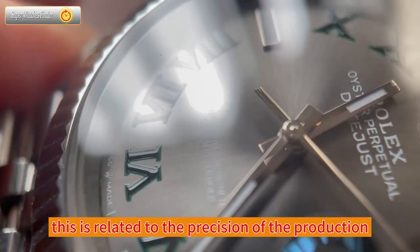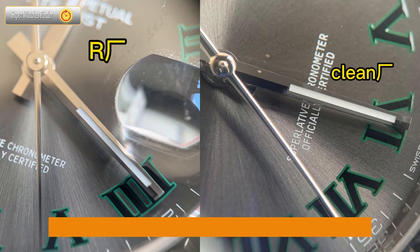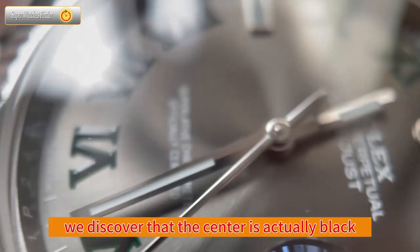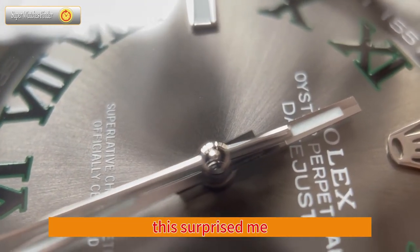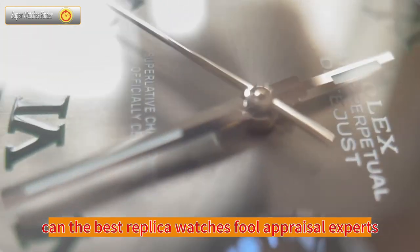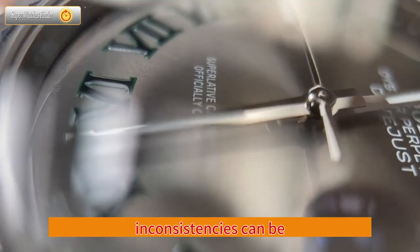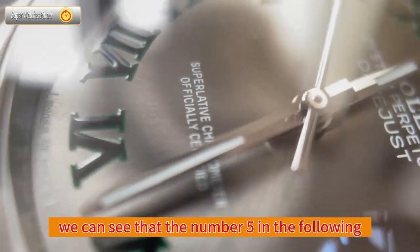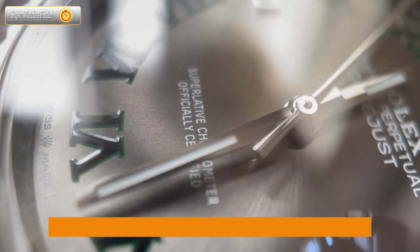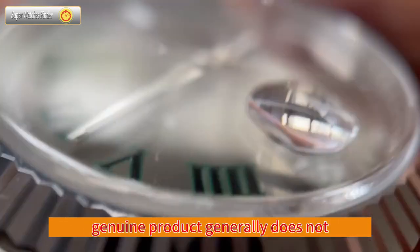The difference in dial texture is because the brushed lines on the replica cannot be as delicate, continuous, and straight — this is related to the precision of the production process and machines. Looking at the entire dial scale, this 3D embossed pattern initially appears green for the Roman numeral markers, but under a magnifying glass, the center is actually black. People often ask if the best replica watches can fool appraisal experts — the answer is obviously no. Under magnification, we can see that the number markers have slightly rough edges on their green borders, which the genuine product does not exhibit.